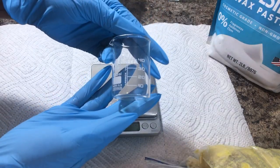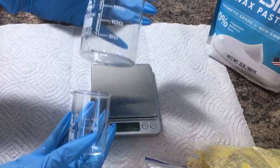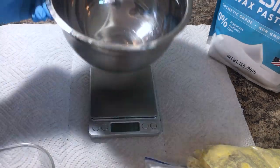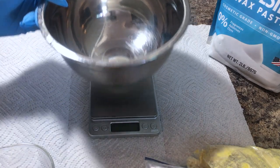You're also going to need two containers to melt down both your water ingredients and your oil ingredients. I have two separate glass beakers. For our mixing bowl, you can use any mixing bowl, as well as a hand mixer.